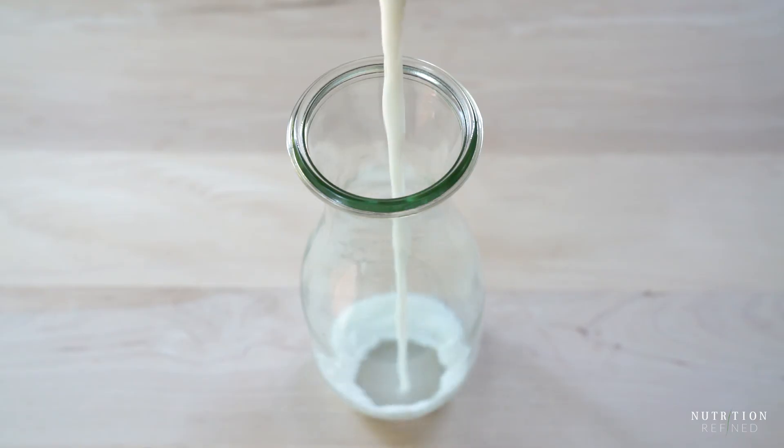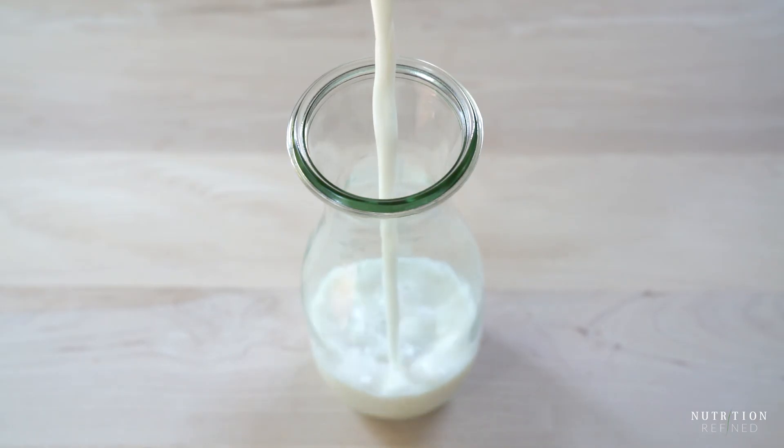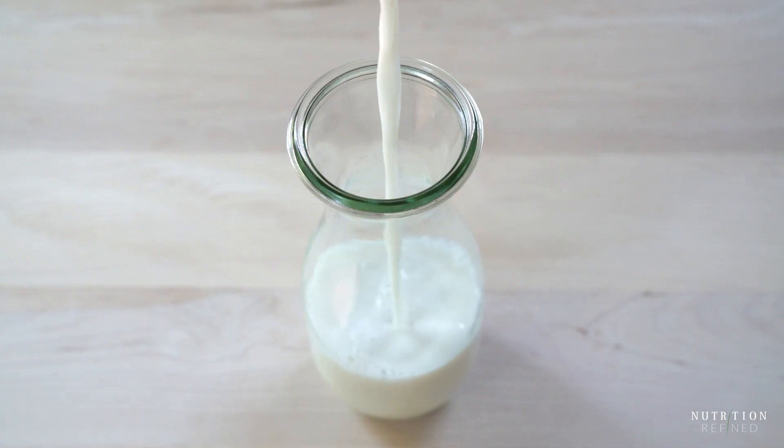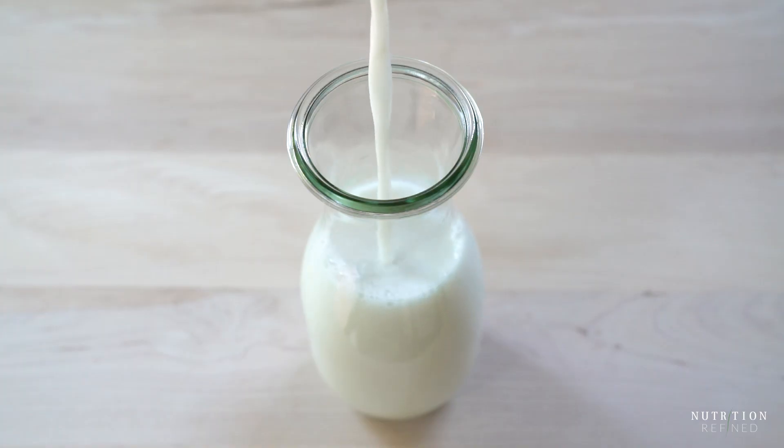Transfer the almond milk into a glass jar and that's it for the third almond milk. Almond milk made from almond flour is slightly sweet, just like almond milk made from whole almonds, but it's a little bit chalkier in texture and lighter in consistency.